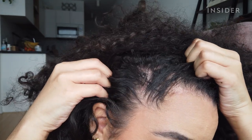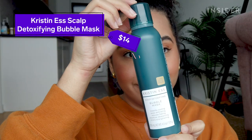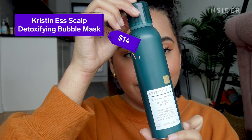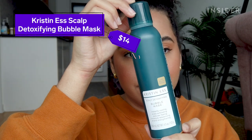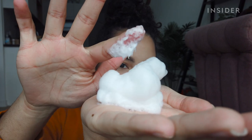I put my hair and scalp through a lot, which can lead to dryness, flakiness, and product buildup. So today I'm going to be trying out the Kristen S. Scalp Detoxifying Bubble Mask, which claims to instantly remove any dead skin, oil, product buildup, or debris from the scalp.